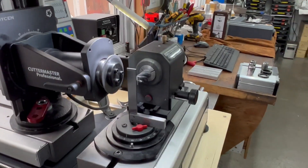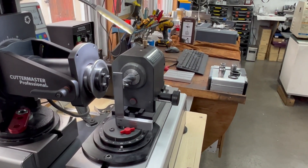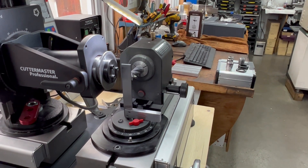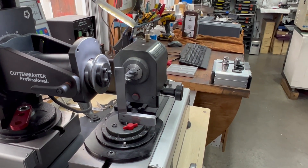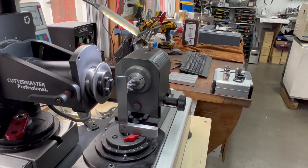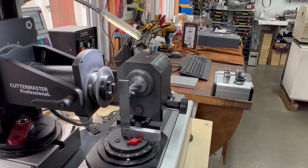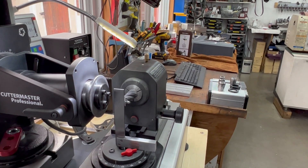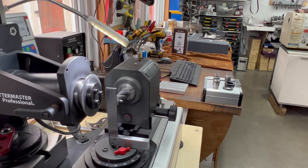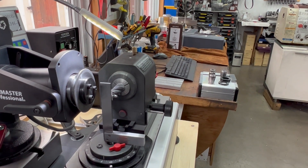Here we have a square sitting on the machine just to show you how to get started. You really need to time the tool to the machine — use a square, line up your vertical flutes so the tips are in line with the edge of the square, and then you're tying to the axis of the machine. Very straightforward.